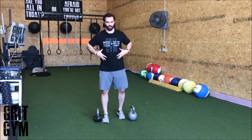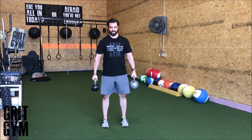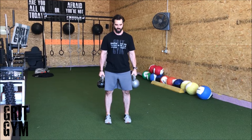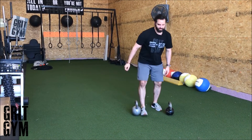Two kettlebell suitcase deadlift — don't let anything move here. Hinge back, you're going to have two different weights. Brace. The weight is heavier in my left arm than my right, so it feels like I'm going to go this way — fight that. Touch, come back up and through, then switch sides.